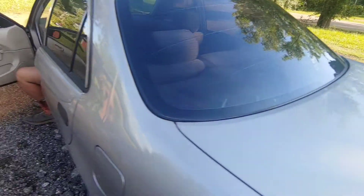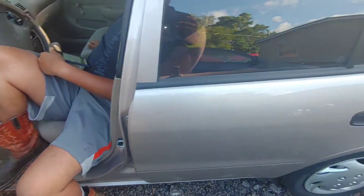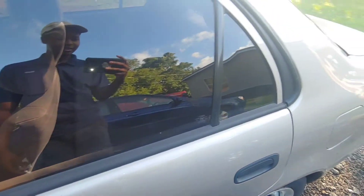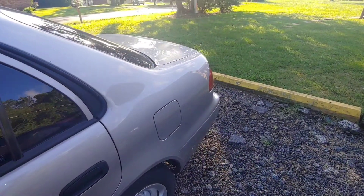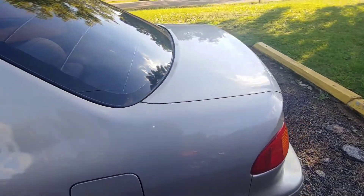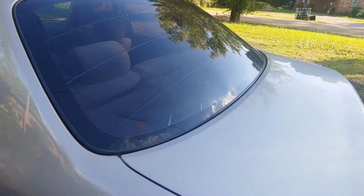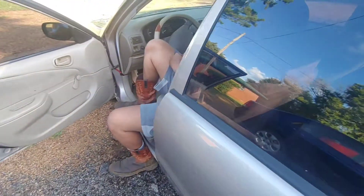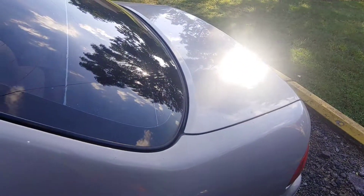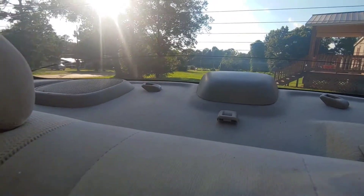About to give you a little demo of it real quick. Alright, it's pretty good.